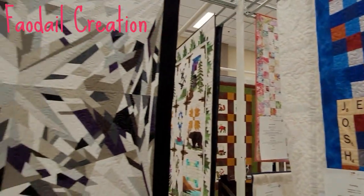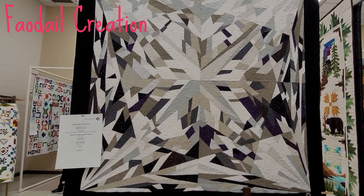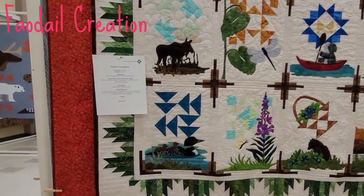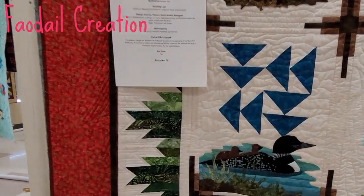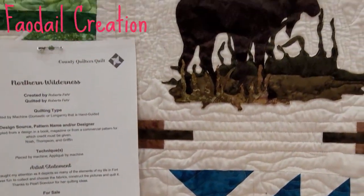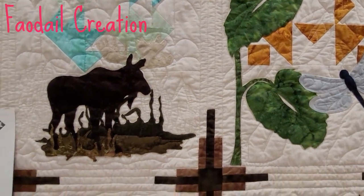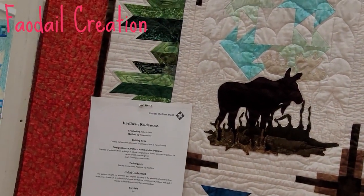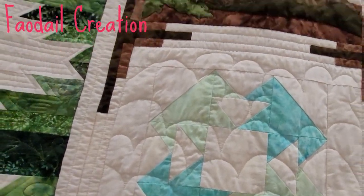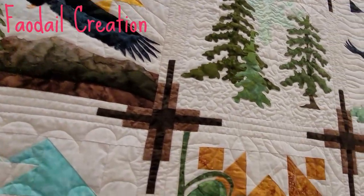I really do like this one. It's very realistic looking. Another appliqué one — you can do so much cool stuff with appliqué. What's interesting on this one is they've done a traditional quilt block on each one and then they've appliquéd over top. I actually didn't even notice that. Isn't that a lovely way of doing it?